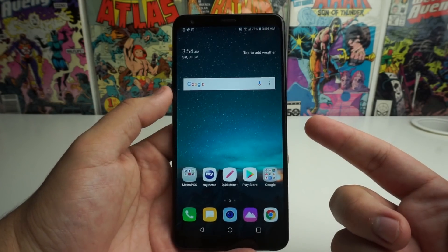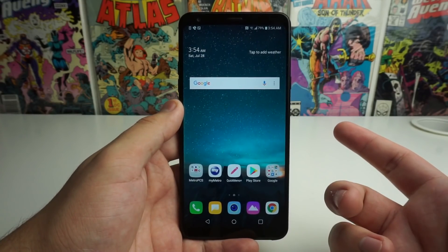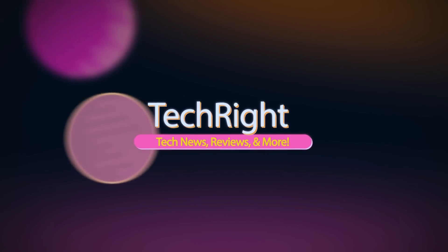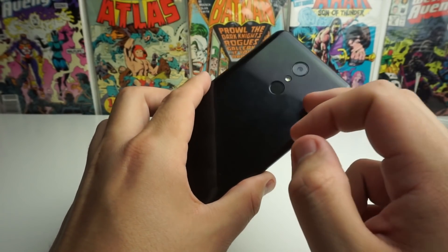So what happens if your LG Stylo 4 freezes because we don't have a removable back? I'm going to show you that in this video. Alright guys, so I've been getting a ton of comments about the LG Stylo 4 and its non-removable back right here.